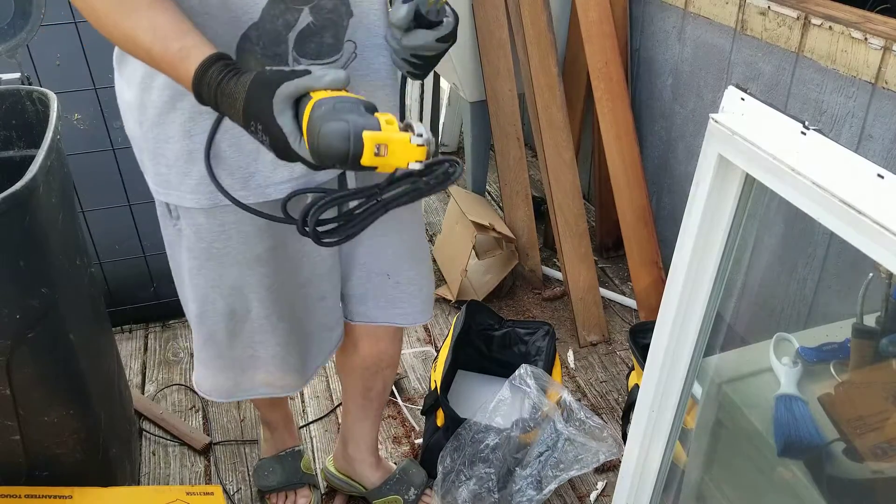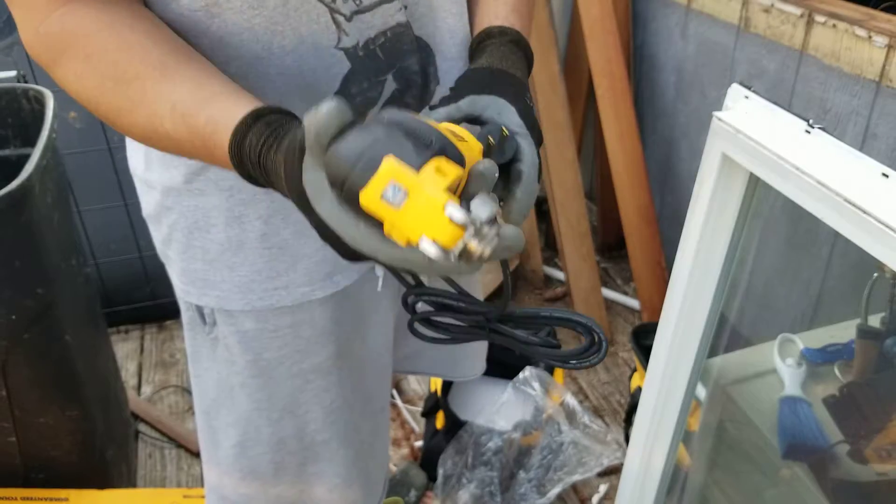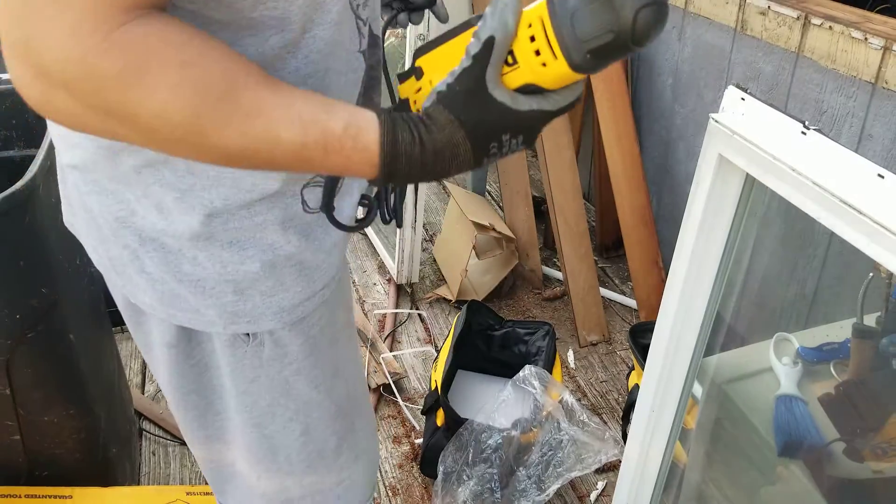Oh look at that bad boy! It's got a clamp so you just clamp it on — that's good. It's got a light too. You'll see this thing in action here in just a minute.